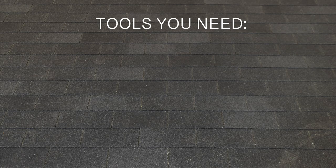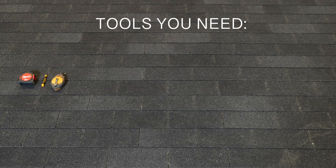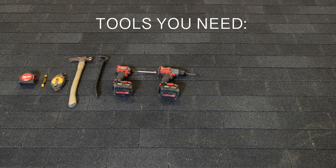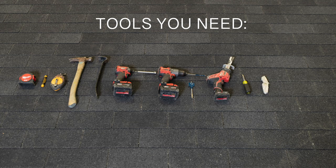Tools you'll need for your project are: measuring tape, a lumber crayon or chalk, a chalk line, hammer, flat bar for prying shingles, impact driver with a half inch socket, drill with quarter inch drill bit, a one and a half inch bit, sawzall, screwdriver, box cutter, wire strippers, and a channel lock.